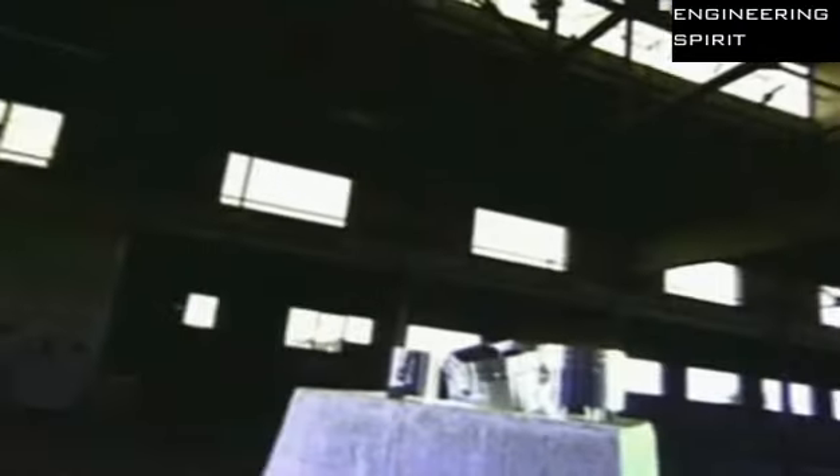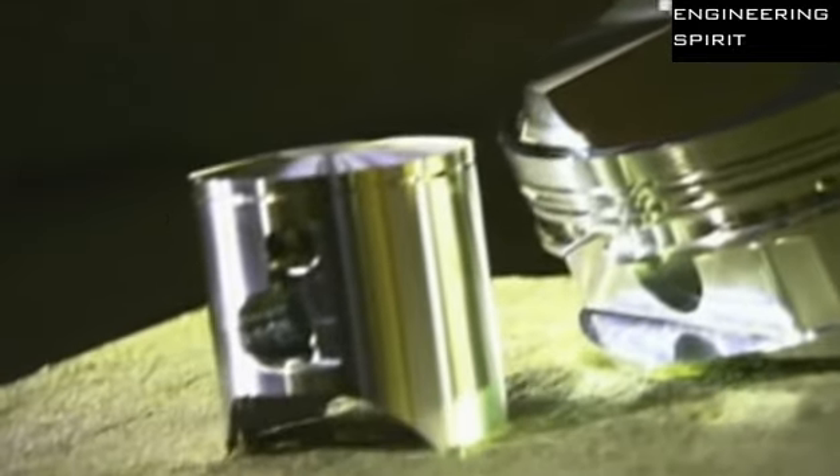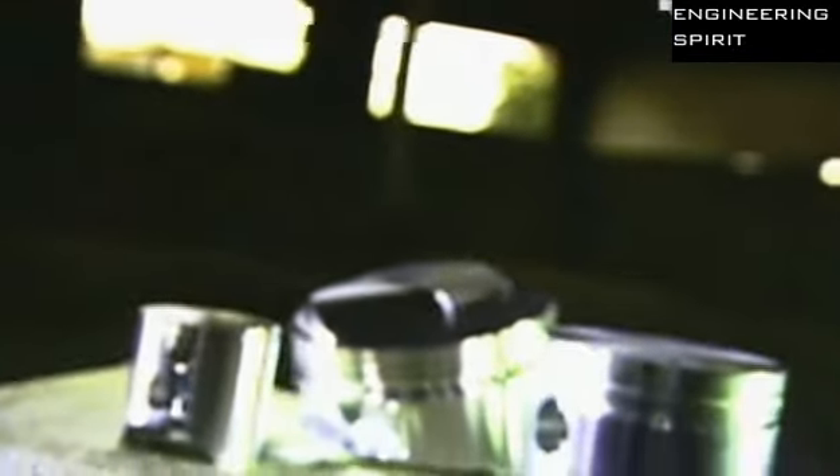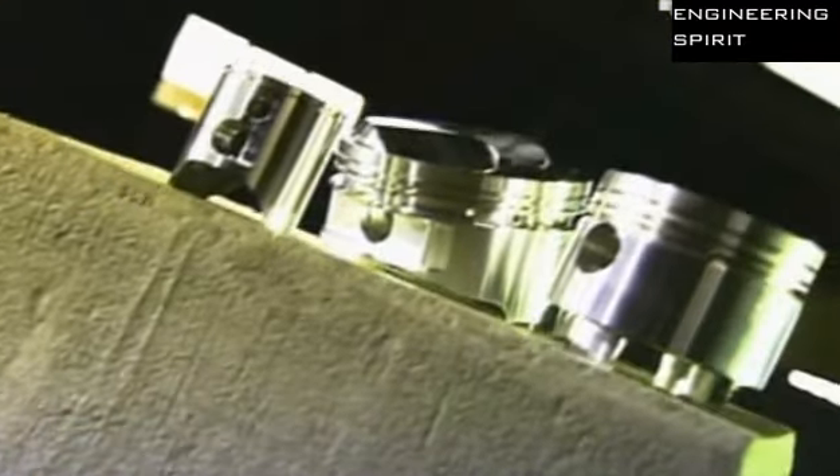Pistons are key to the internal combustion process that drives engines. A piston is a plug that slides up and down inside each cylinder, compressing gas and air ignited by a spark plug. The resulting energy turns the crankshaft and drives the engine.